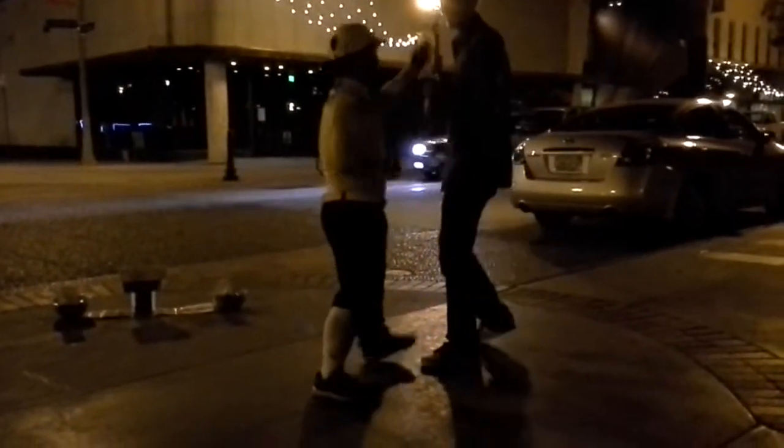Now you're open. You can be like whoop, whoop. Oh, look at that, you know.